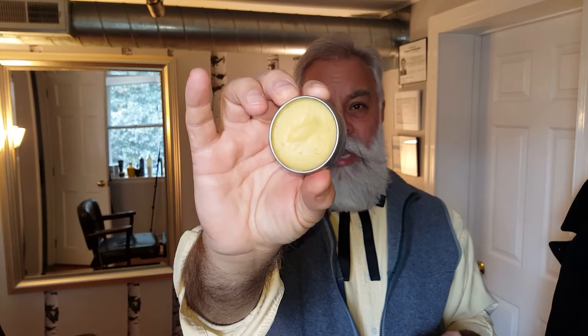For instance, this mustache wax — which I also use as a beard balm on occasion if I need an extra hold — this is from Bearded Bastard. Can you see that? It's yellowish, which is the color of beeswax. So you don't want to put that on, because what we don't want when we have white, silver, and gray beards and hair is a brassiness to the way we look.